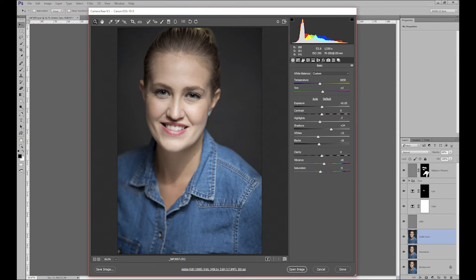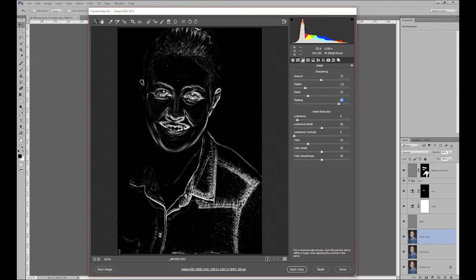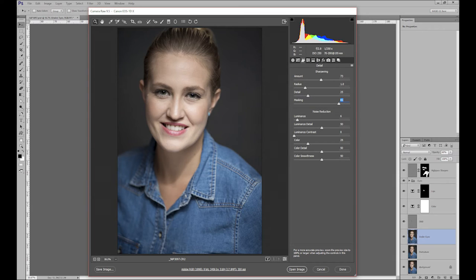In the RAW converter, the exposure was pretty much spot on — just a slight +0.5 adjustment. We opened up the shadows a little, brought back the whites and blacks slightly, added vibrance of +8, and that was it for exposure. We did a little sharpening with a mask on the edges only to properly sharpen the photo, and since we shot at ISO 250, barely any noise reduction was needed. We also reduced saturation in the oranges to keep the skin tone less saturated.